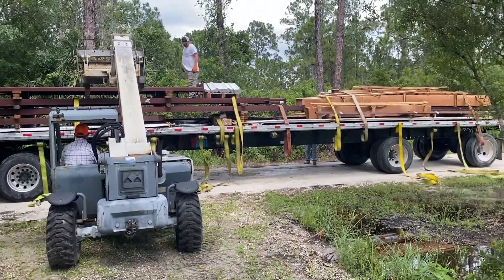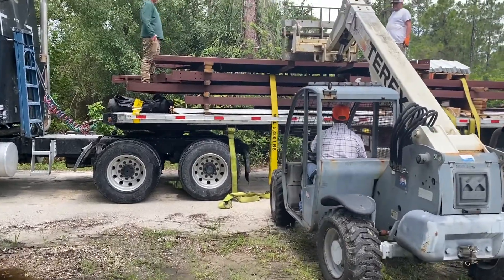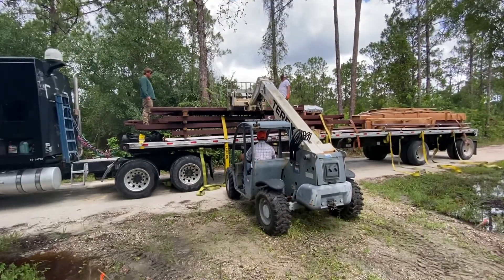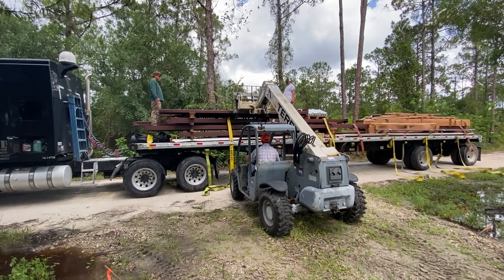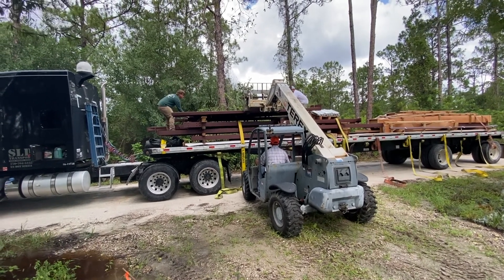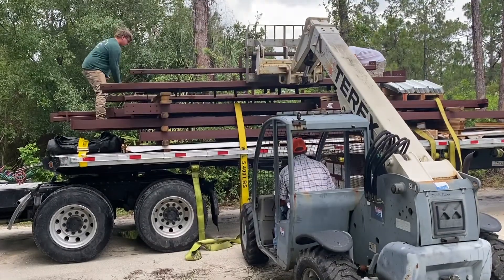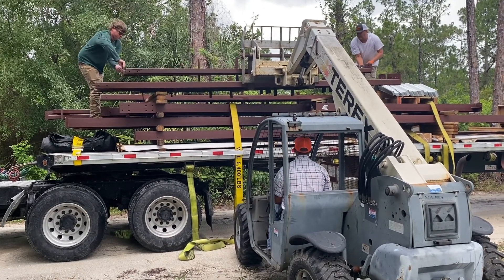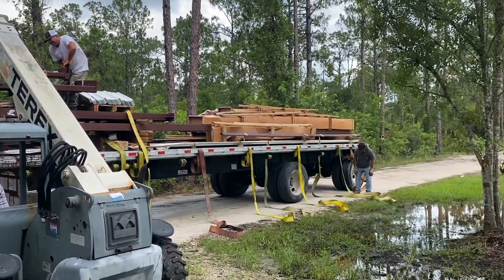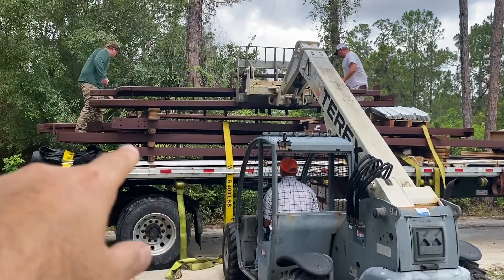Here comes the first bit of the building coming off the truck. It's gonna lift up all these beams a little at a time and put them somewhere safe in the lot. I thought it was going to be much heavier than that, but this looks pretty good — they can at least lift it. Those are the panels on the bottom; they stack really thin.